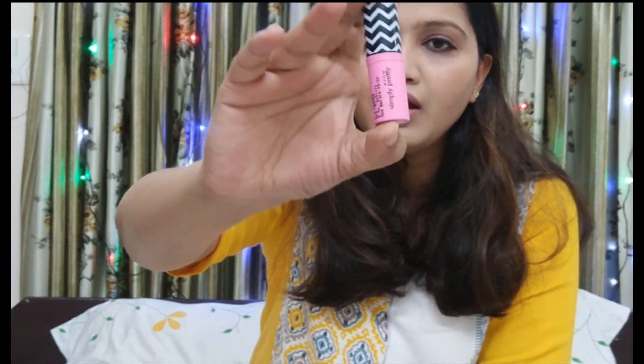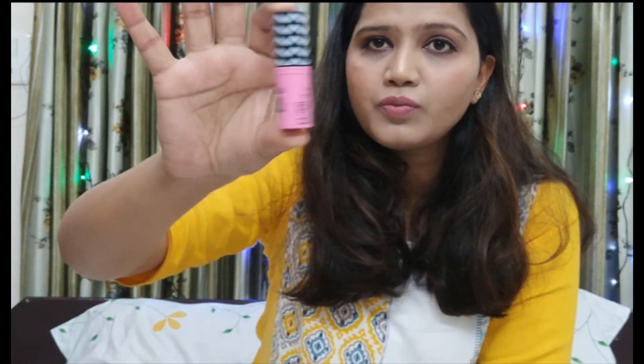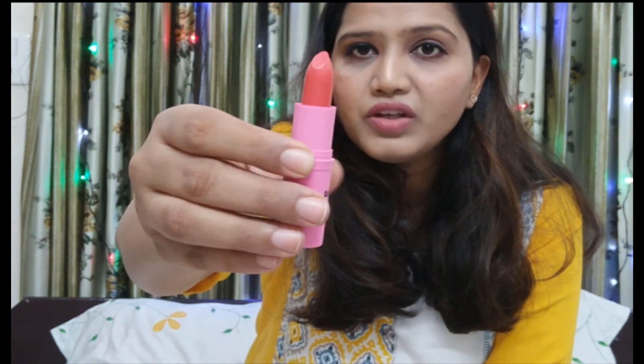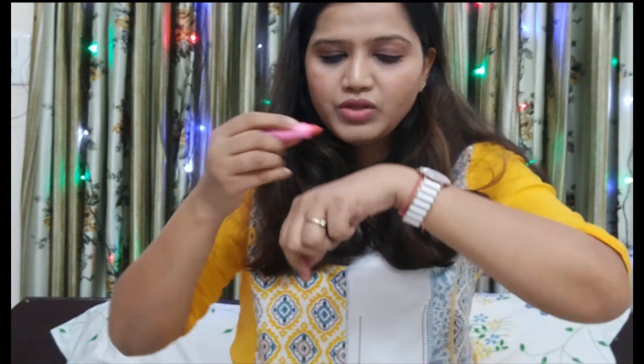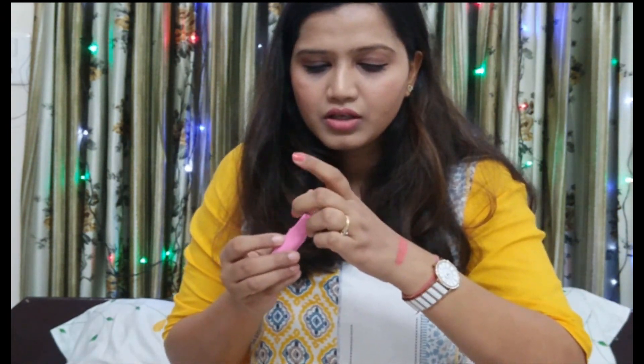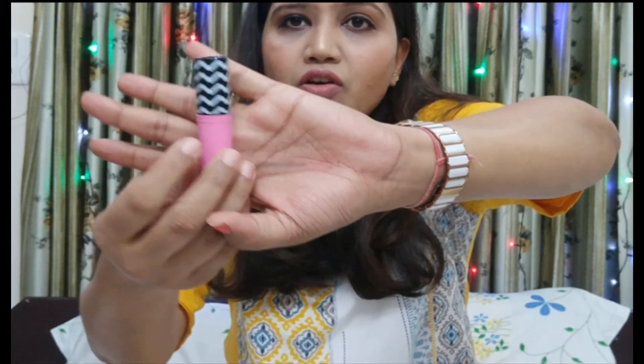I have already opened all the bubble wraps because I had to check that all the products are intact. The next product is a lipstick. I received the shade Peach Perfect, colour code PPCB05. From inside it looks very coral and orange. Checking the pigmentation — it's actually a pink lipstick, very coral, pink, floral shade. This is how it looks swatched on the back of my hand, and this is the packaging of the lipstick.